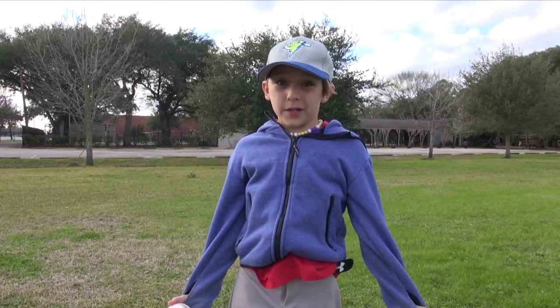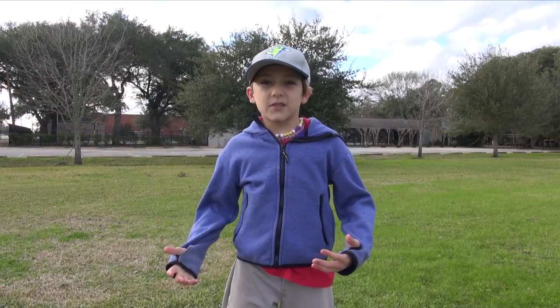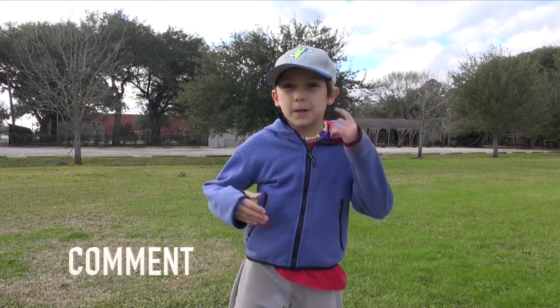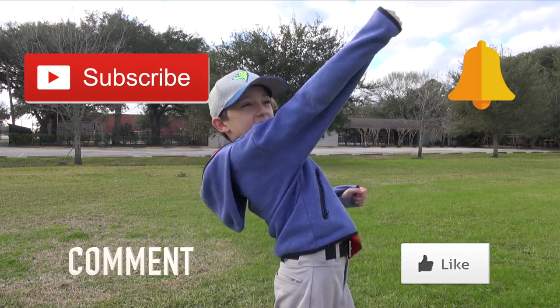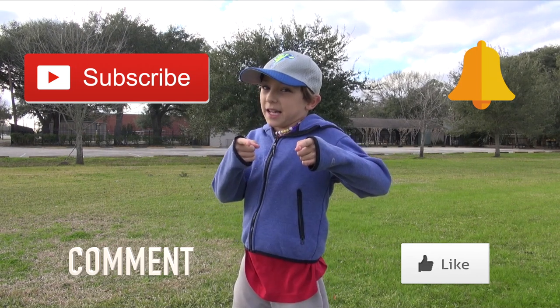If you're not having fun doing this, I guess you can't have fun. So if you like this video, comment down below and subscribe, leave a like, and hit the notification bell. Stay tuned — I'll become a select.